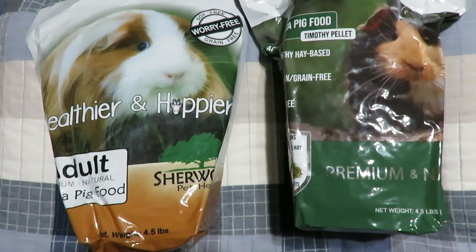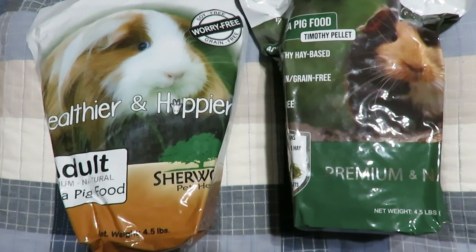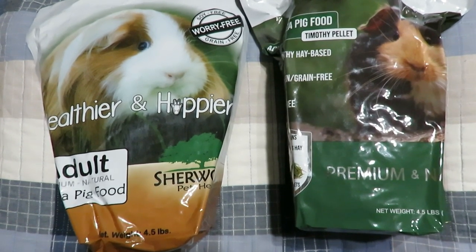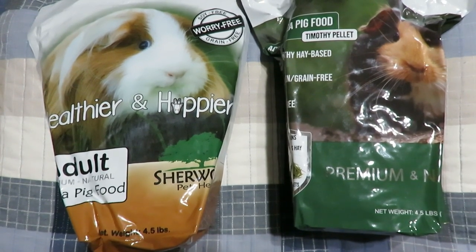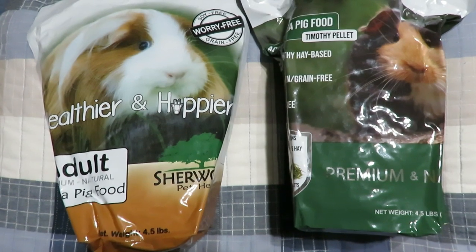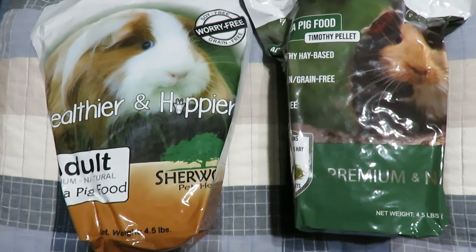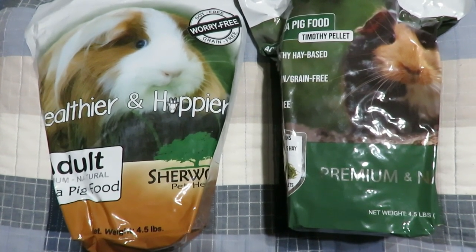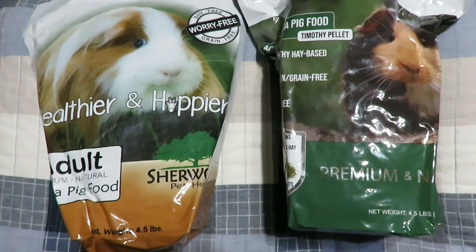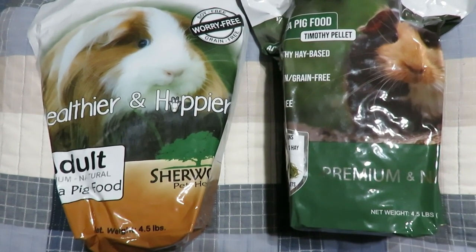As you know from videos in the past, I have been feeding Sherwood Pet Health pellets for over a year and a half now. The bag on the left is their alfalfa-timothy version — soy free, grain free, no fillers, no molasses, no added calcium. That is why we switched over to it a year and a half ago, and I have been loving it and so have the piggies.